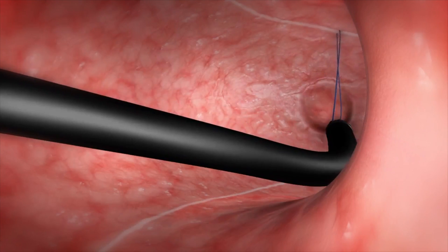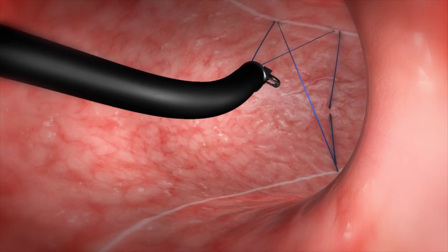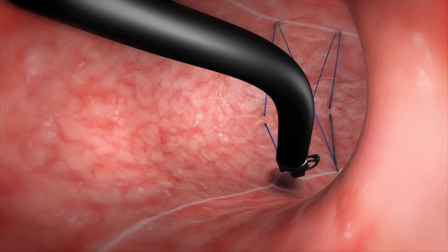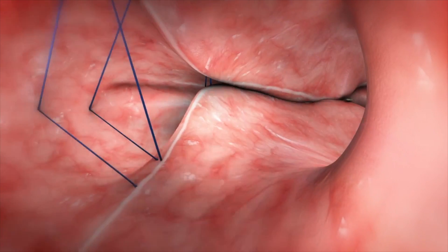We start by suturing the anterior wall, the greater curvature, and the posterior wall of the stomach, and we repeat the suturing in a triangular pattern in a way that allows us to pull these sutures together. When we do that, the stomach gets invaginated on itself, and when we repeat these sutures and pull them together, we form the sleeve.